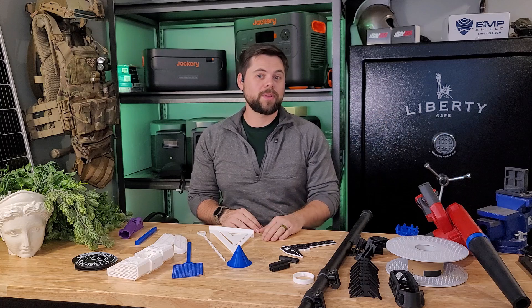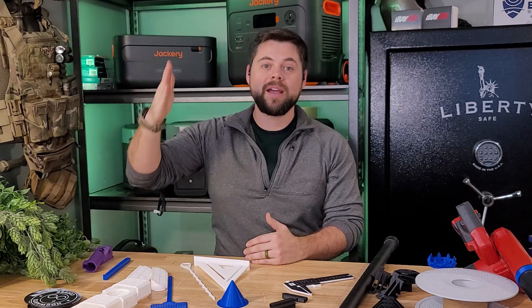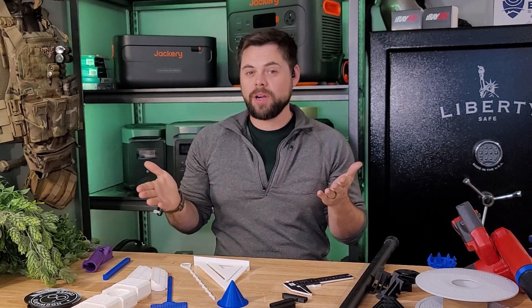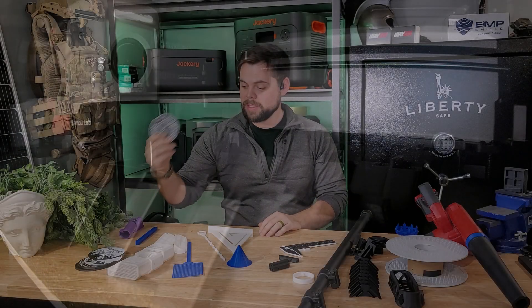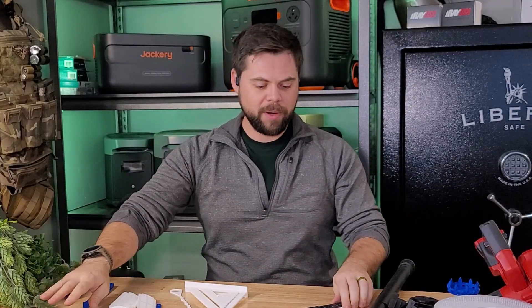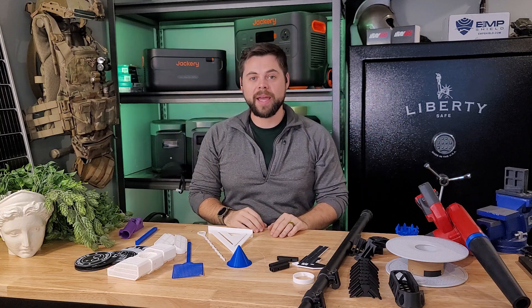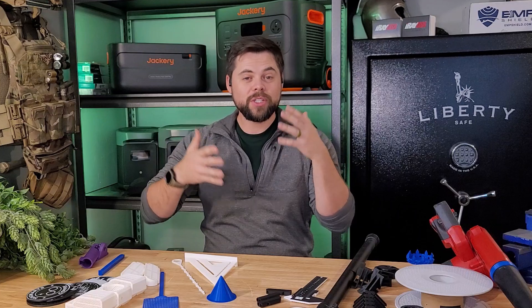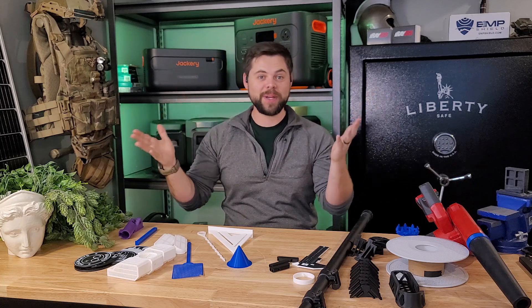I specifically chose the X1 Carbon due to its reliability — I spent months researching and it consistently came up as the best option because out of the box it's very simple to use. I also got the AMS filament holder for multi-color prints, like these fun coasters I made for my wife. You can print up to five different colors with the AMS, which holds four filaments with a fifth on the back. Even upgrades to the X1 Carbon itself can be 3D printed rather than purchased separately.